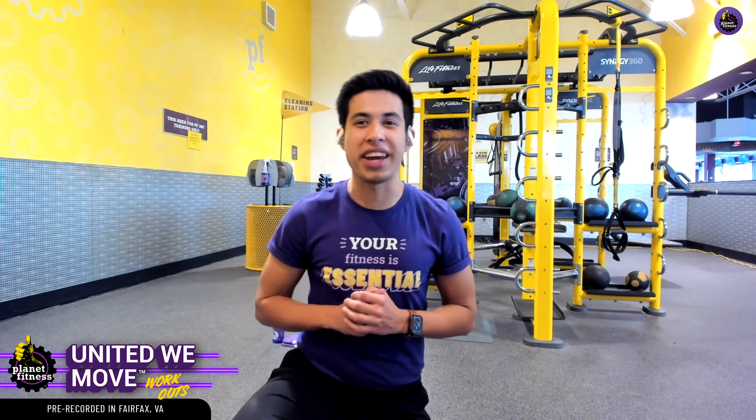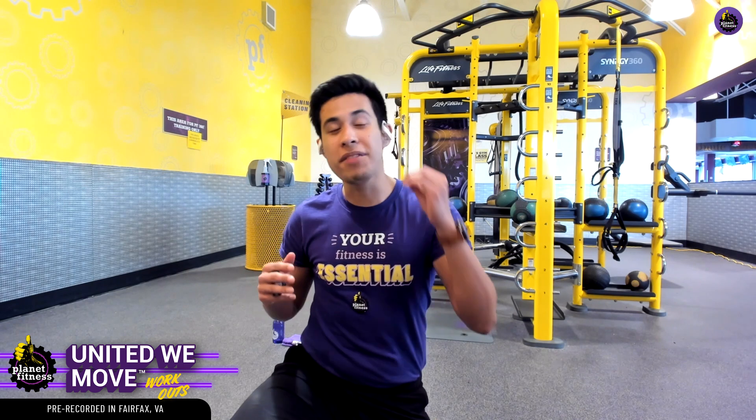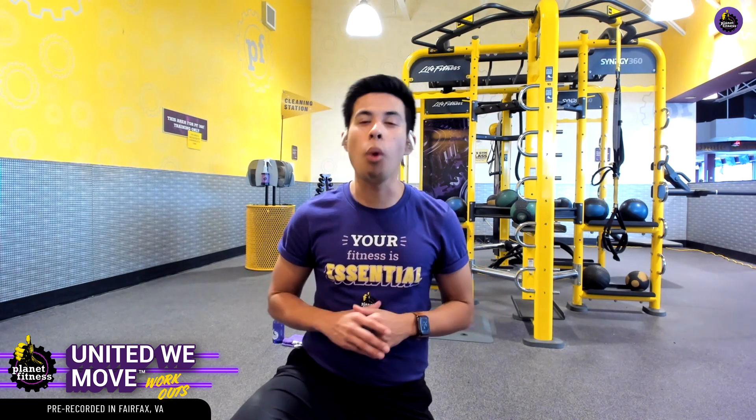Today's workout is going to be a core-focused workout in the PF360 area. While this section of the gym has plenty of equipment for us to take advantage of, this circuit won't require any equipment, just a bit of motivation.